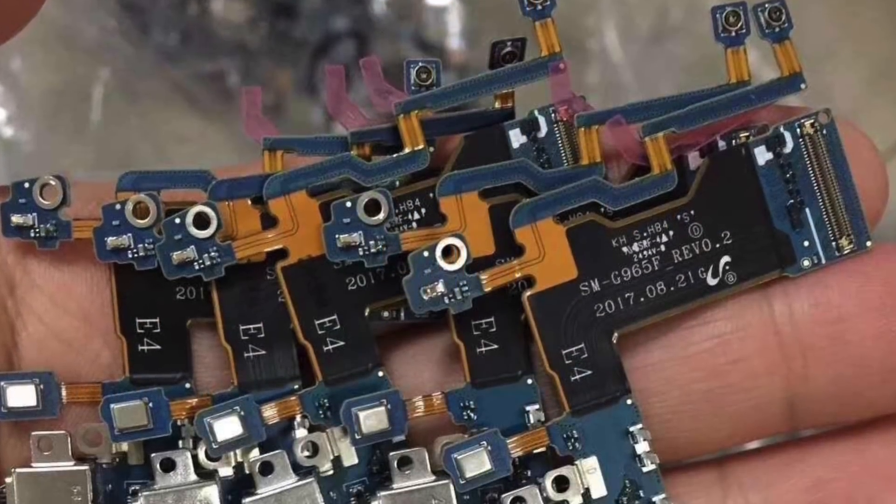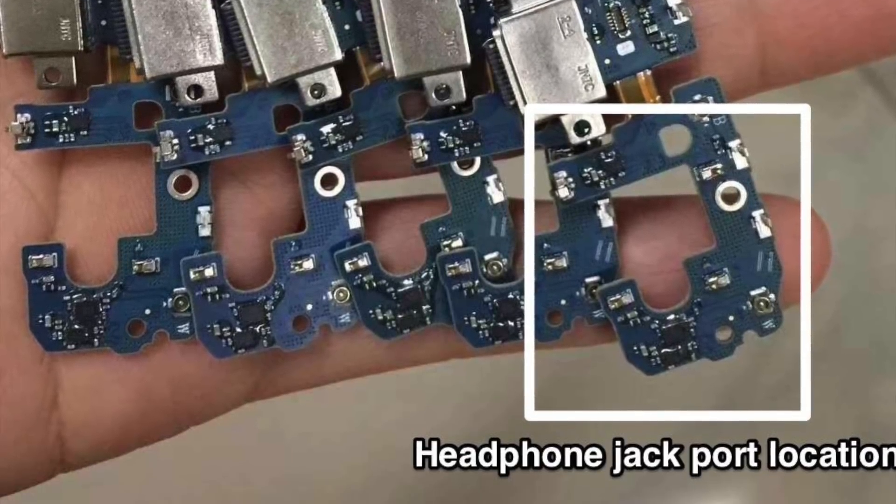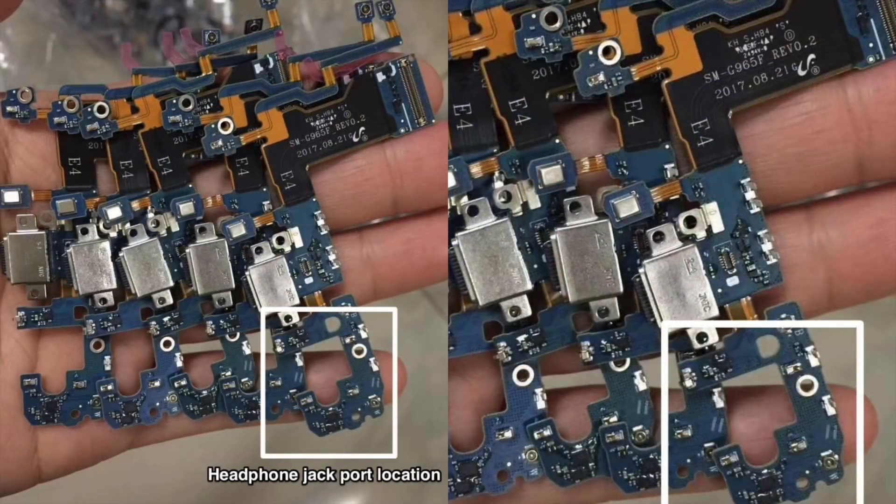We do have a Galaxy S9 Plus USB-C flexible cable leaked here, as you can see. The model number on it is SMG965F, which is the model number for the S9 Plus.